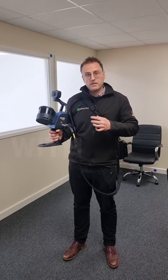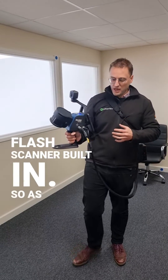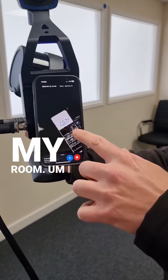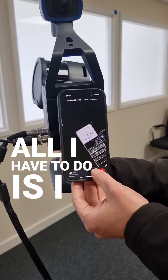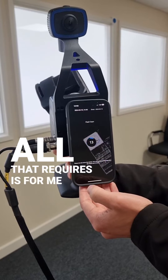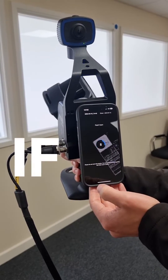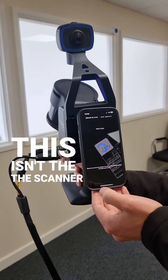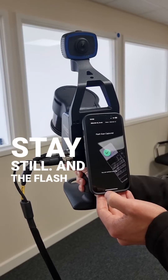The really great innovation with this is that it also has a flash scanner built in. As I'm walking around, I've got all of the data here — I can see my room, I can see exactly what I'm scanning, my trajectory — and all I have to do is press this plus button to create a flash scan. That requires me to stay still for 15 seconds. If you've got shaky hands, this isn't the scanner for you, but you can get a monopod to make sure you stay still and the flash scan is completed.